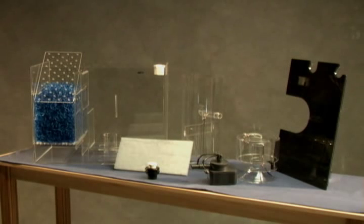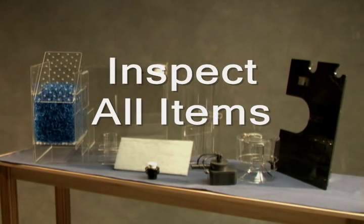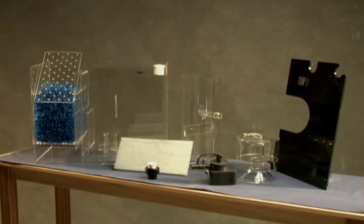First, remove your new Cyclone biofilter from its packaging. Carefully remove the skimmer column and collection cup. Inspect all items for damage and refer to your instructions for a complete list of parts to ensure that nothing is missing. If any of the items are damaged or missing, please contact your dealer immediately.